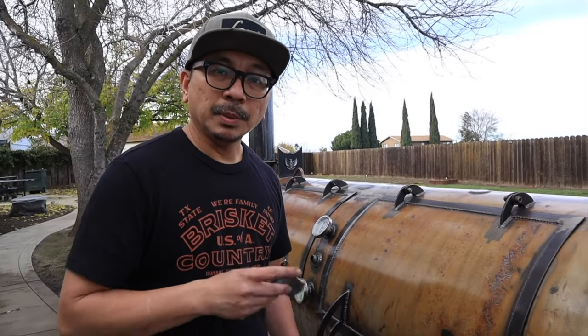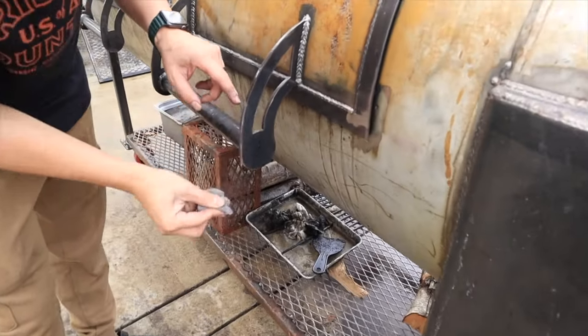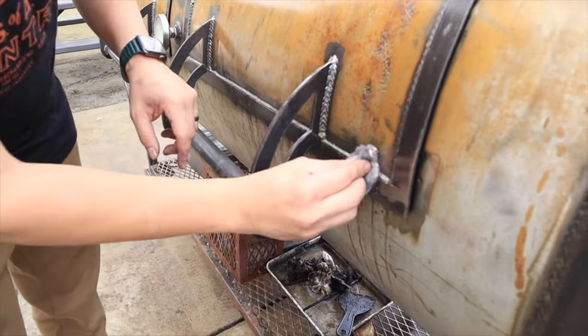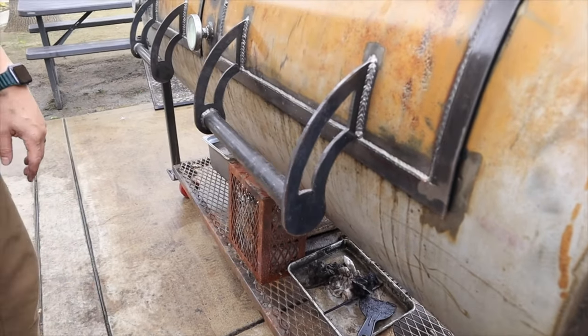I'm also going to season the outside — spray the rough spots with some oil. But before that, I'm using this steel wool pad to just rub on any rust I see, and then later I'm going to coat it with oil.